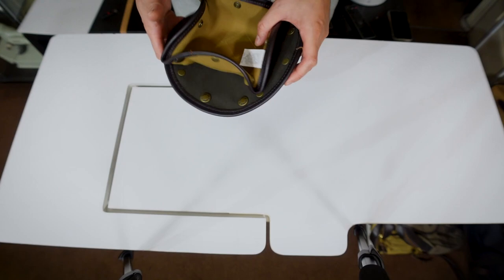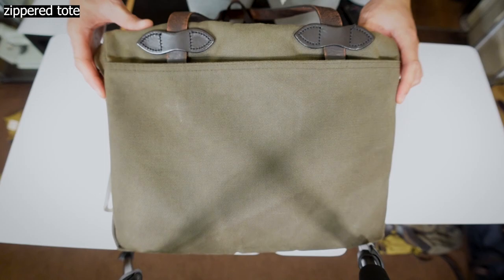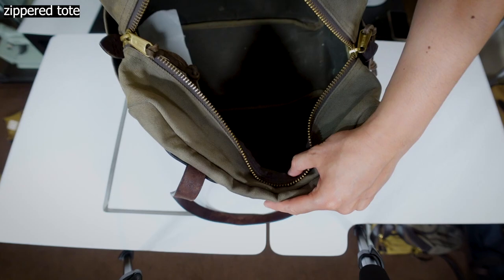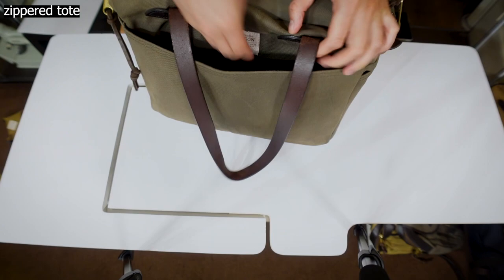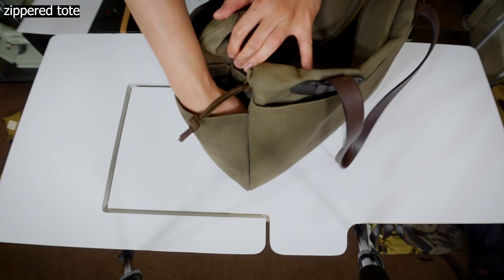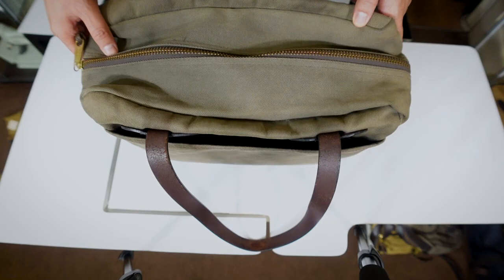Moving on to the next item: this is the zippered tote bag. You can see the YKK zippers right here. Inside there's no pocket, and on the outside there's an exterior pocket and a key leash on the other side. On the side you can also fit water bottles. This comes in otter green — I bought it all the way back in 2012 and you can tell that deep green is starting to fade.